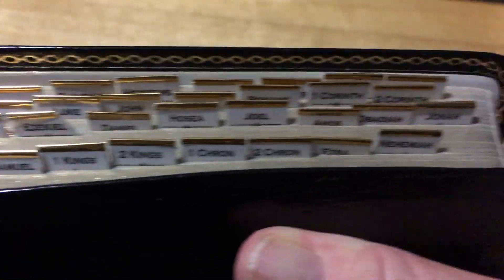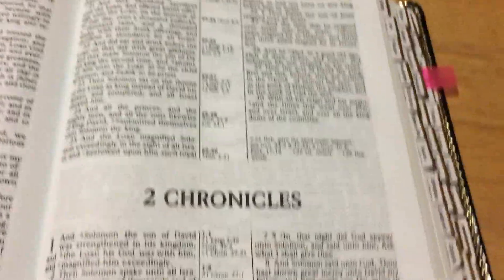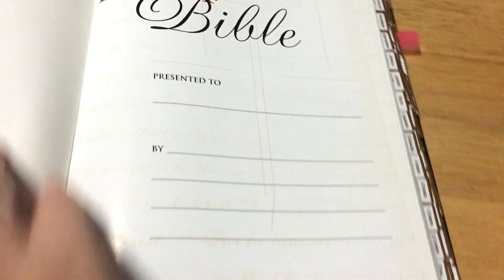It's a nice Bible overall. The tabs are put on quite well — better than I would have done, that's for sure. They're small tabs, not those big chunky ones. I've never had a Bible with pre-applied tabs before; I normally make my own. The font in this is 10.5 point. It is a red letter edition. You do have the presentation page at the front, and this is a clean Bible — no writing or highlighting.